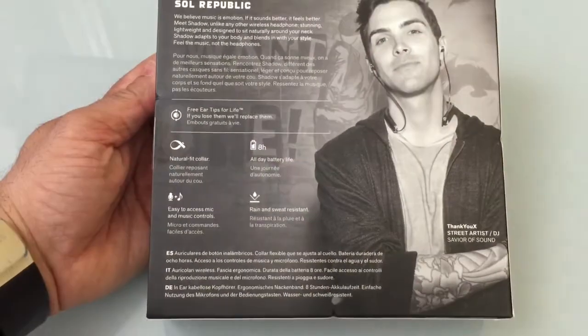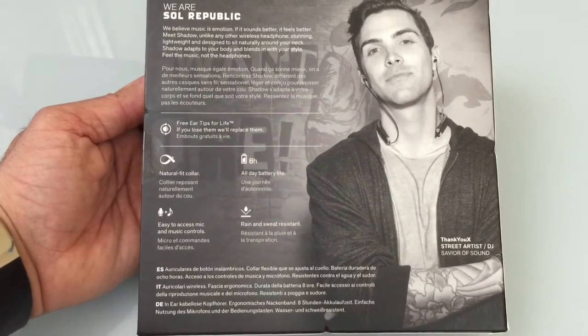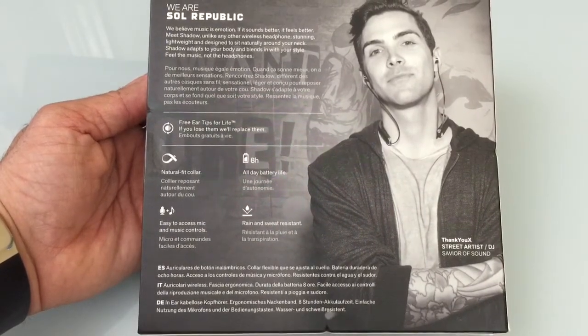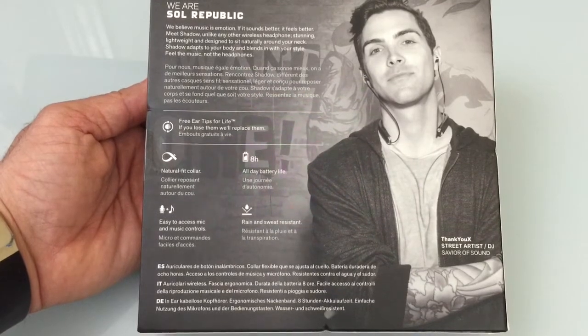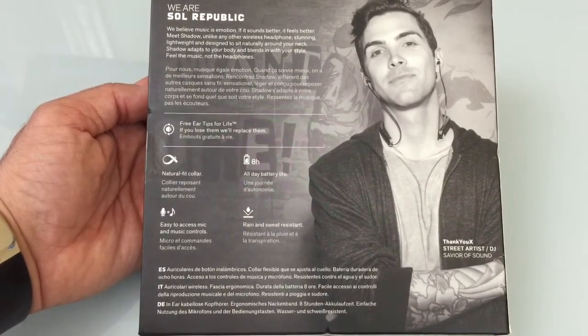One thing I will say is that this headset isn't really marketed as a sports headset, but if you're wearing it and get caught in the rain or do some light exercise, I think based on these specs it should be able to hold up in those conditions.